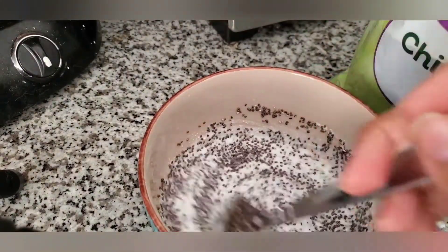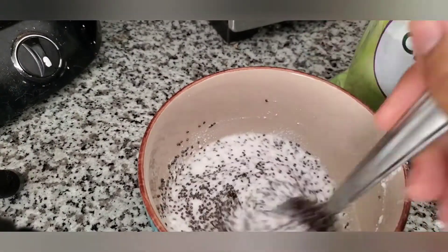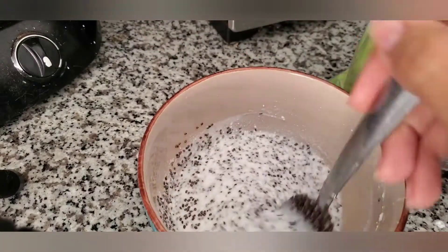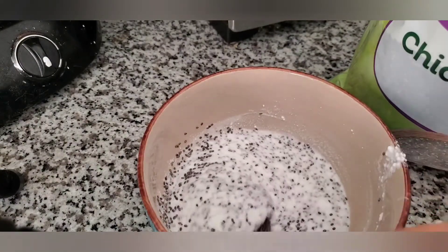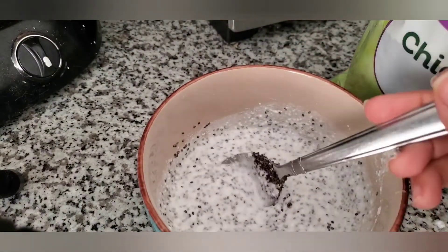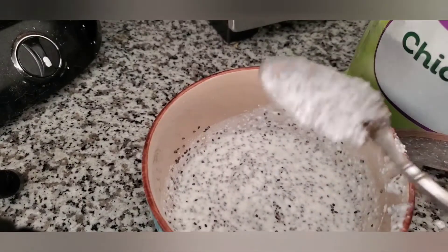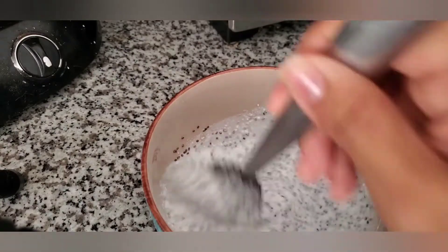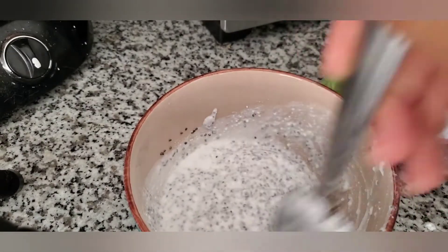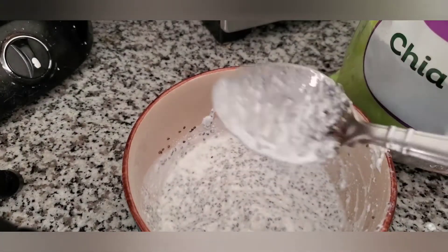So the thing is we have to let this sit for about 15 minutes, because chia seeds are better when they've been soaked to get all the nutrients out. After mixing it up, that's not bad. I'm going to time it and leave it for 15 minutes, and then I'll show you guys what it looks like after.